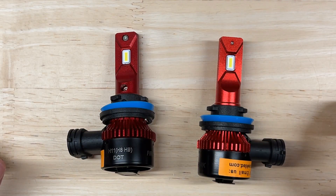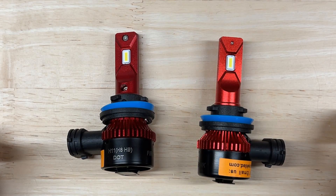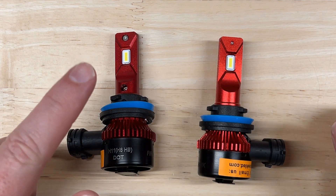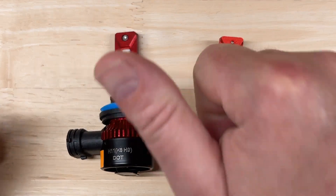As always, thank you very much for watching. I hope this video helps you find the right lighting upgrades for your needs so you can enjoy your car more. Keep your headlights aimed, drive safely, responsibly, and respectfully.